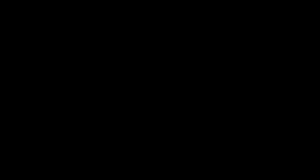First things first — my first finished knitted garment. You might remember this from last time. This is the Seven Lace Raglan designed by Emily Walton for Expression Fiber Arts, and it's finished! I showed you this in progress last time, but I actually finished it this week.